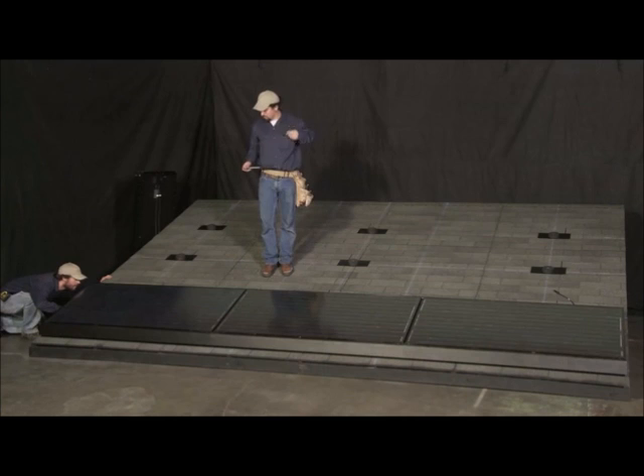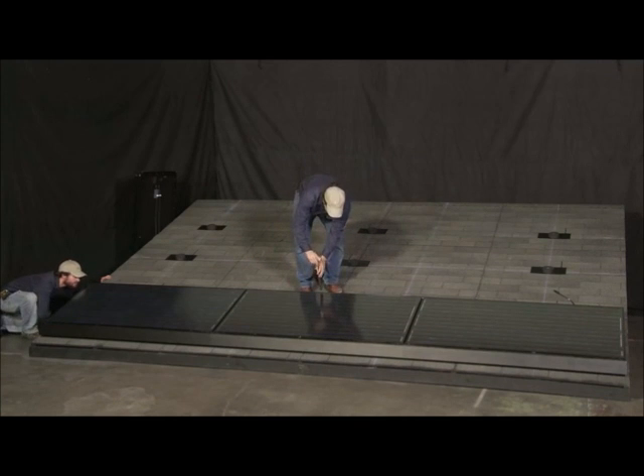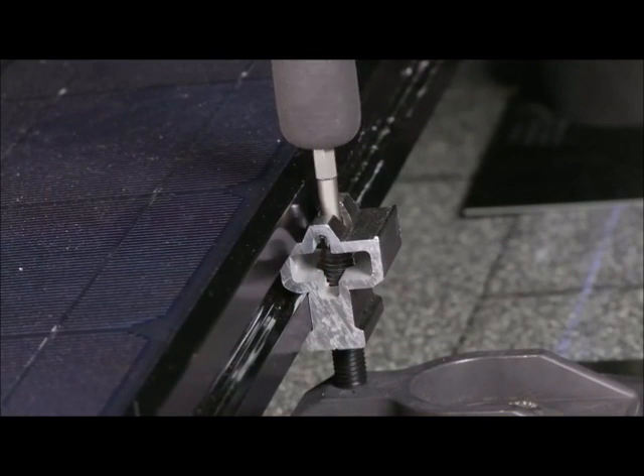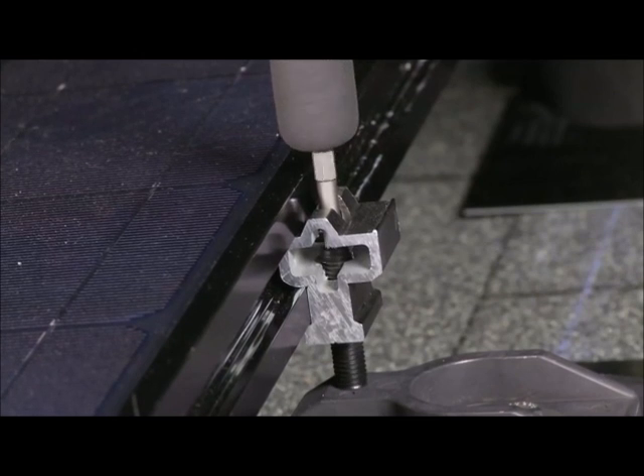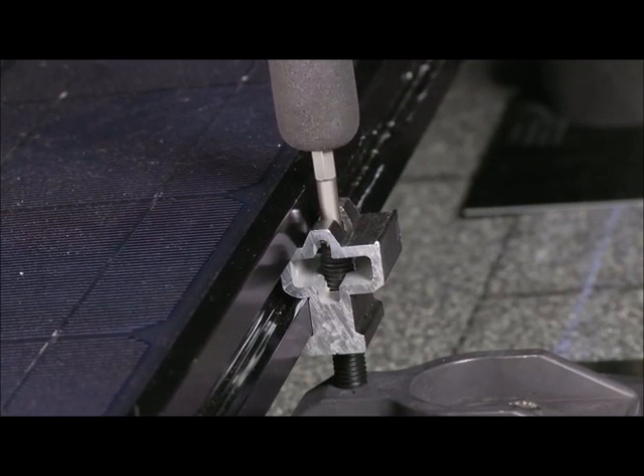Now that the front row is completely installed, the array is checked for level. To compensate for inevitable imperfections in the roof's surface, the leveling feet can be adjusted to bring the array into plane. By turning the threaded stud of the leveling foot with the ZEP tool, the array is raised or lowered, allowing the array surface to be perfectly dialed.